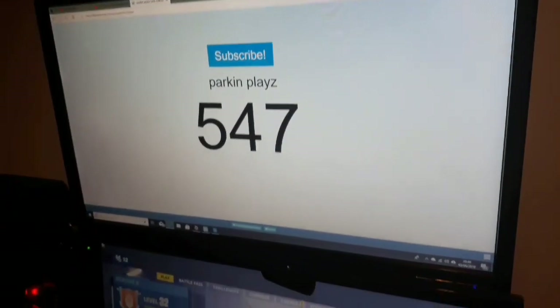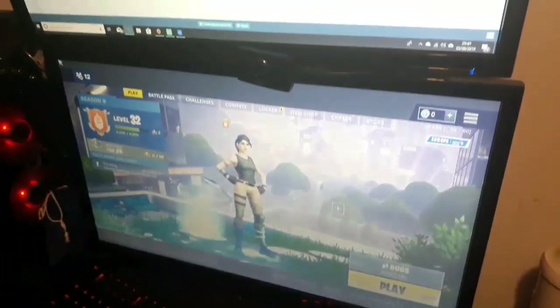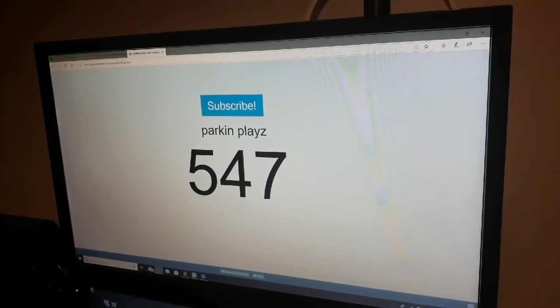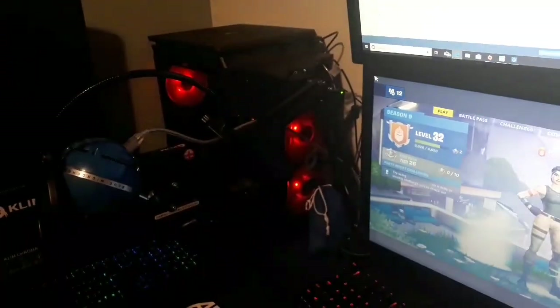To start the setup off, we have two 21.5 or 55cm Acer K2 series monitors. This one runs from the PC, and this one from the PS4. The PS4 is on top of the PC.